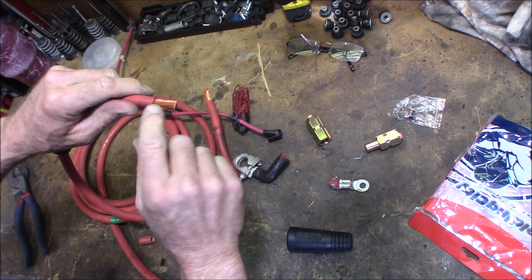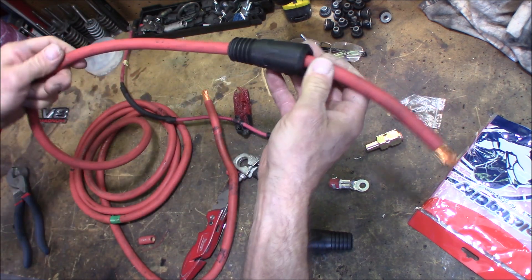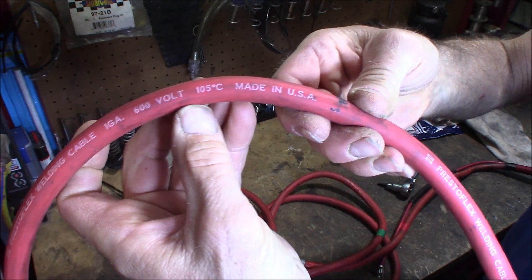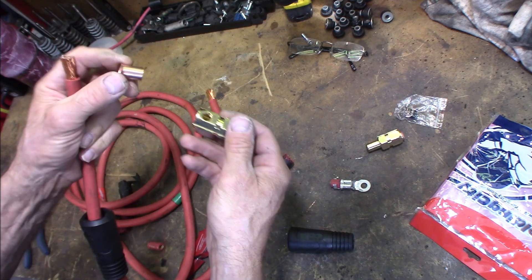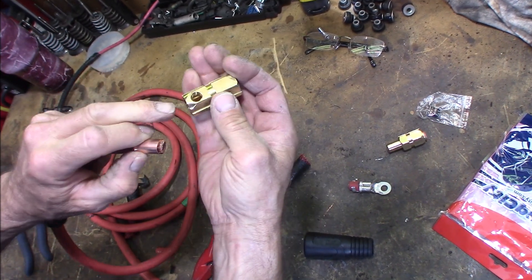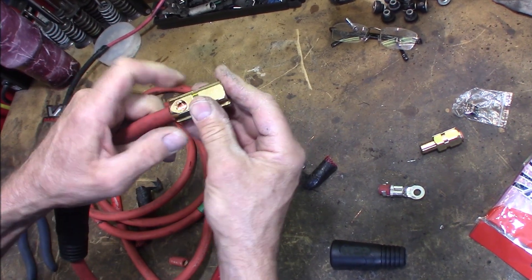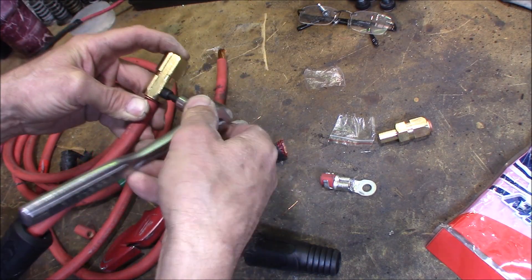These welding cables have a real fine strand to them. This is welding cable that comes out of the Chrysler Dodge vehicles — says so right on it. Right there you can see 'Presto Flex welding cable, one gauge, made in the USA.' This is the good stuff. Now this copper sleeve is important — what it does is protect those strands so when you tighten up the Allen screw, it doesn't just go into those strands and make a big mess of them. Using a five millimeter Allen, go ahead and tighten that up.